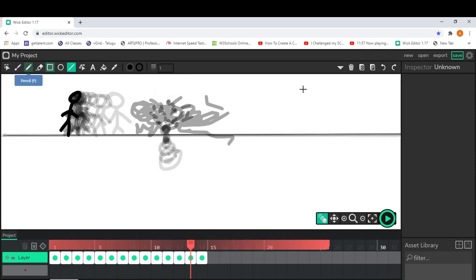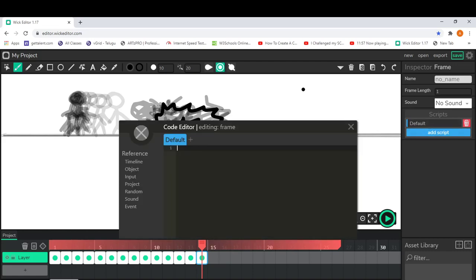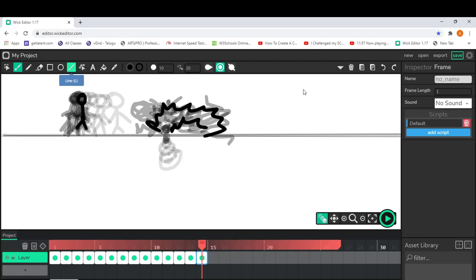Now let's make the fire for it. Okay, I'm going to redo the fire. You can even add scripts for the character, but it's a little bit hard so I'm not going to show it in this tutorial. His hands became a lot thinner.